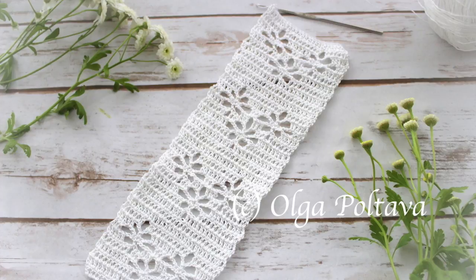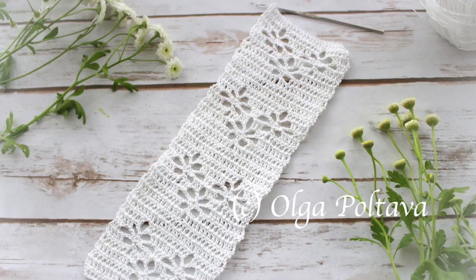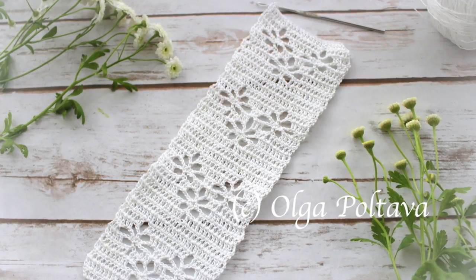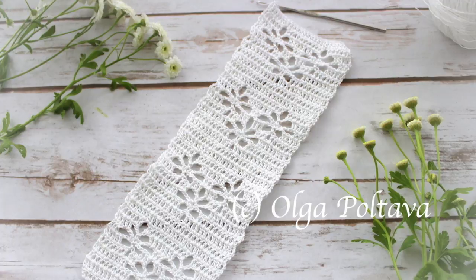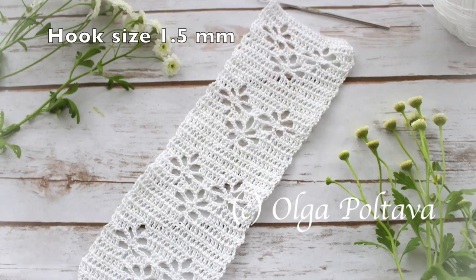Hello and welcome to my crochet channel. Today I have a thread crochet project to share with you. This is a lacy trim that I made using crochet cotton thread size 10 and a hook size 1.5 millimeters.